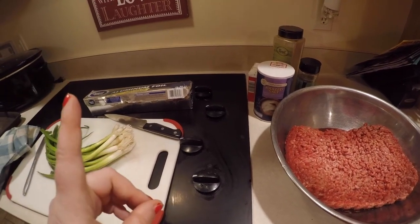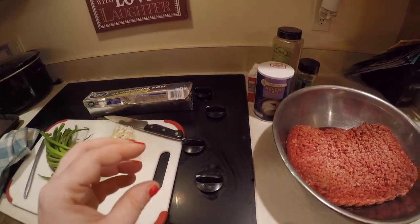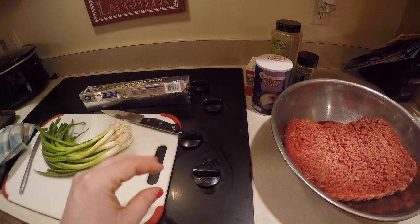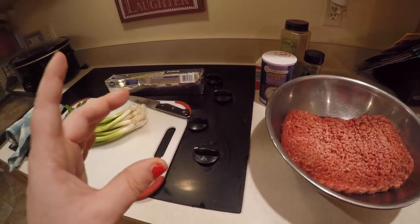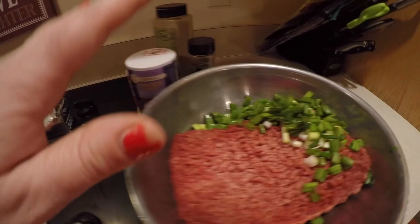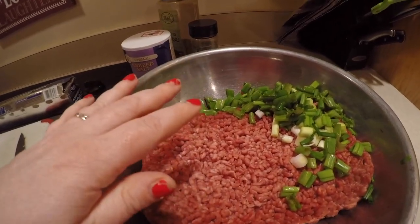Oh, that reminds me — I have cheese, I can do that! You could stuff cheese on top of the burgers, you could do mushrooms, you could do big round onions. There's a lot of fun things you could add to your burger packet. I put about half of the green onions I had into the bowl that we're gonna mix up with our burgers.